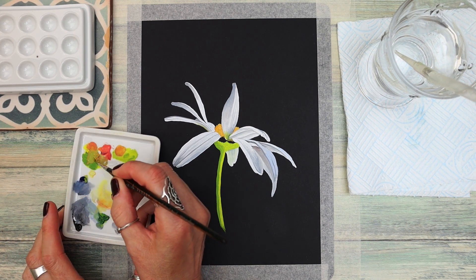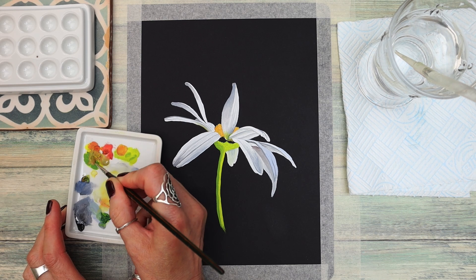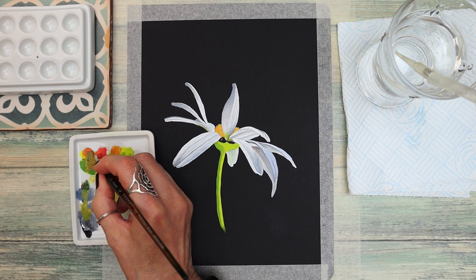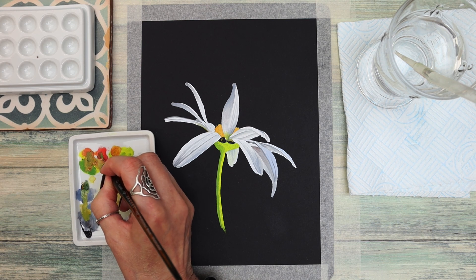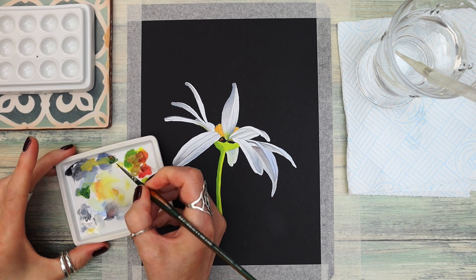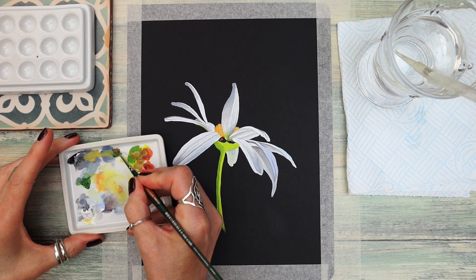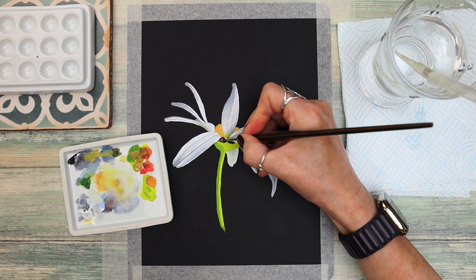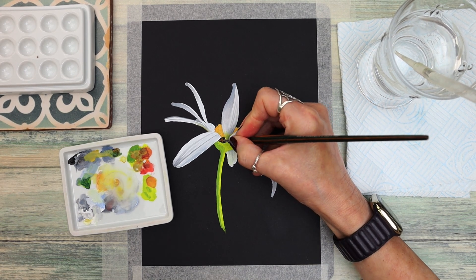I've mixed a brown colour by adding the green mix I already had with a tiny bit of red, a little bit of blue, and probably a little bit of black as well — we want a nice subtle brownish tone. I've also added a tiny bit of white to make it a little lighter, and I'm going onto the area between the petals and the underside of the plant.